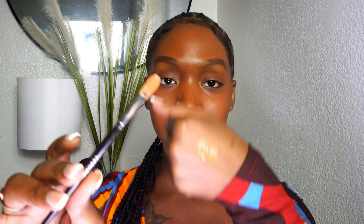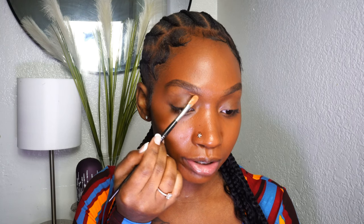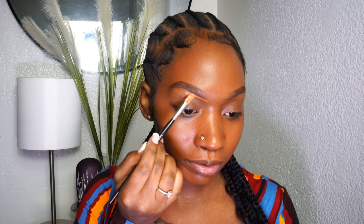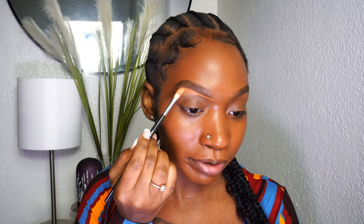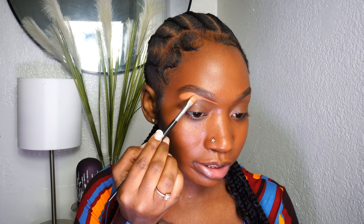Going in with my flat brush with some concealer on it — I just added some concealer to the back of my hand. I have the shades of just about everything I'm using listed in my 2024 fall makeup video in the description, so if you haven't checked that out, make sure you do. What we're going to do is, like we normally would, go ahead and conceal our brows.